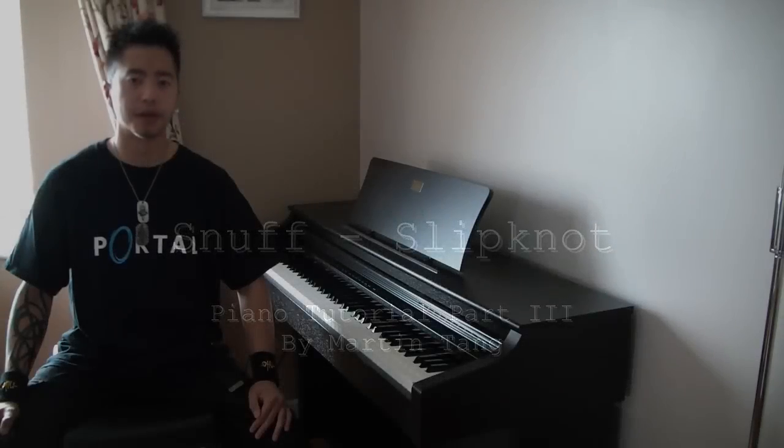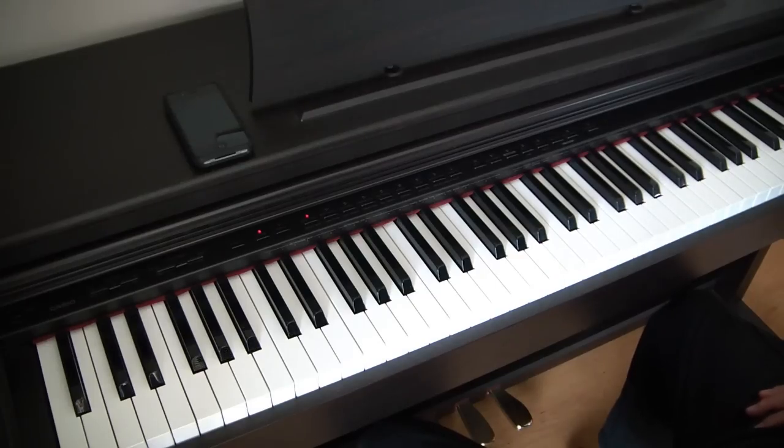Welcome to this snuff tutorial for piano. In this lesson we'll be working on the small section that links the first verse, which we covered last lesson, and the chorus, which will be next lesson. As usual, we're going to recap what we did last lesson and then lead straight into this little link section that is the main focus of today's lesson.